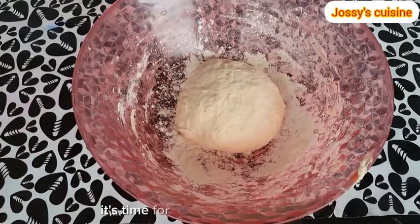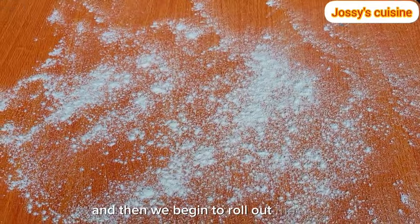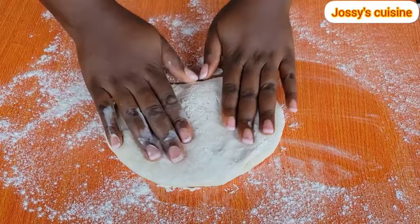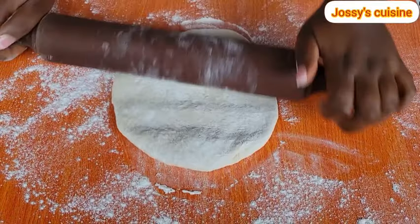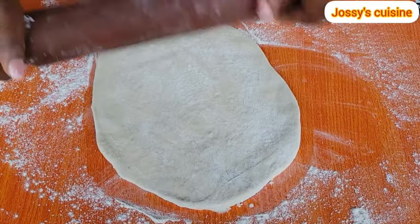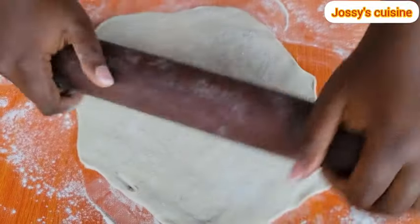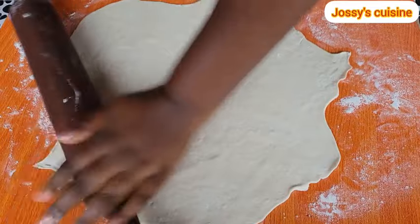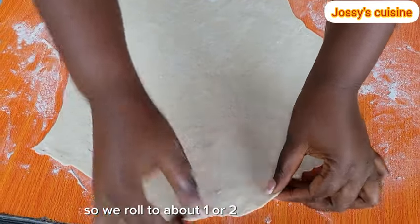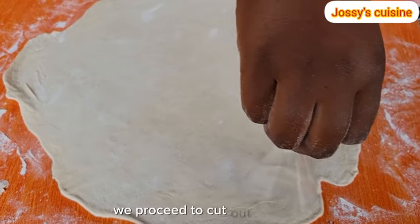And after 10 minutes, it's time for us to roll out our dough. We lightly flour the work surface and then we begin to roll out the dough. We roll to about 1 or 2 mm thick and then we are good to go. Using any round object in your kitchen, we proceed to cut out the dough just as you can see.